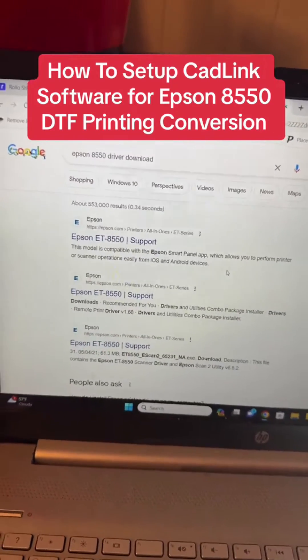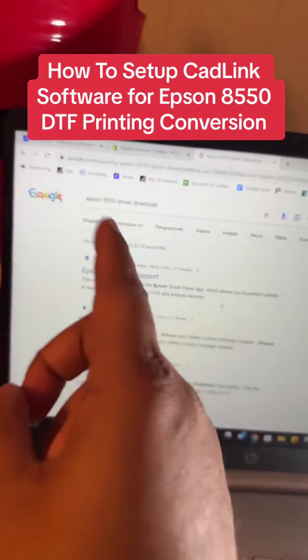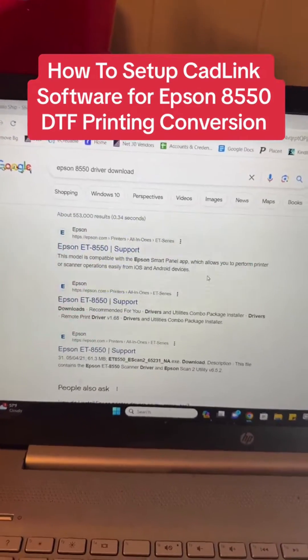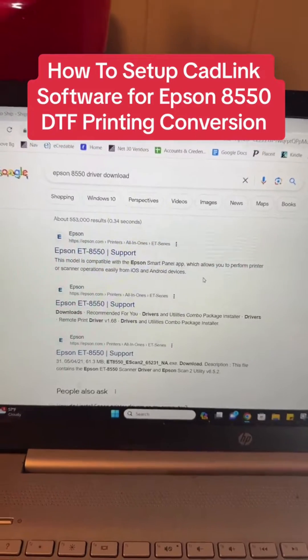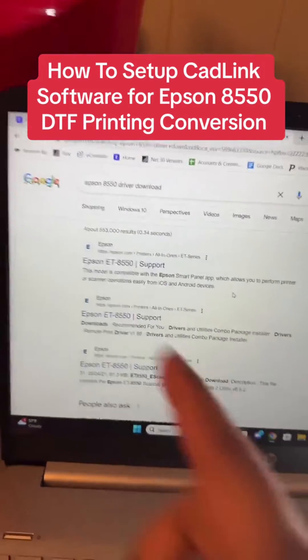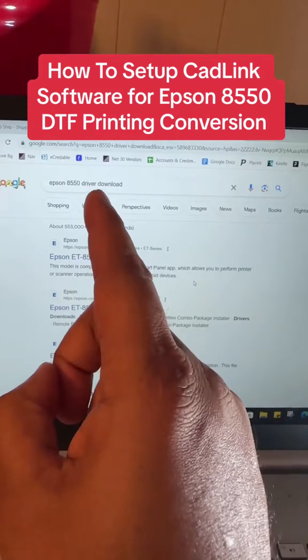Make sure y'all save this video so you can always refer back to it if you want to go ahead and make transfers from home and convert this Epson 8550 to DTF. So after you remove the rollers and put your ink into your printer when you first get it, first we need to download the Epson 8550 driver. Go to Google and type in 'Epson 8550 driver download.'